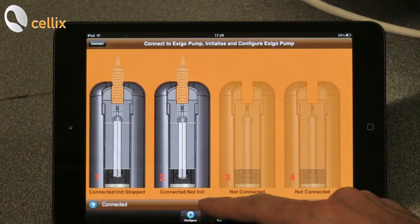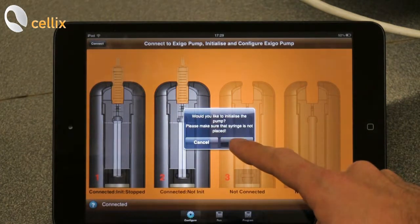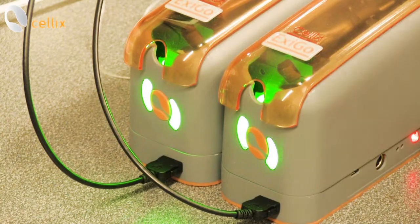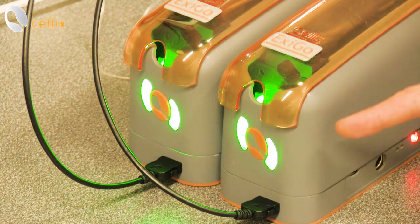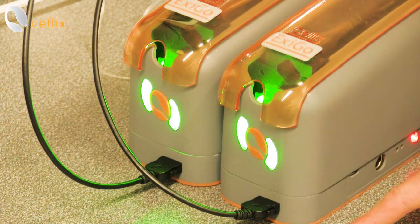We do the same operation for pump number two: double click, initialize. We can see the green lights in front of the pumps — this means that the pumps have been correctly initialized.